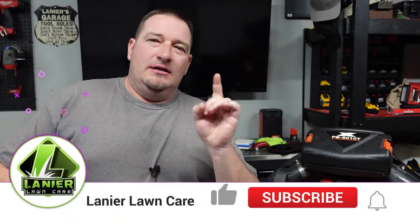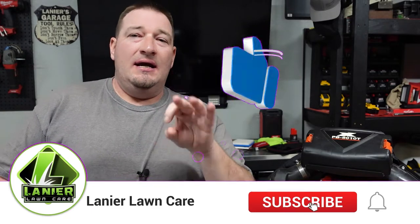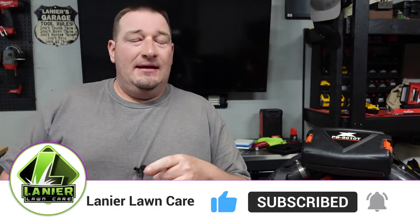What's going on guys? Danny Lanier Lawn Care. Today we're going to show you how to change the fuel filter, air filter, and spark plug on your PB8010 or your PB9010 blower.